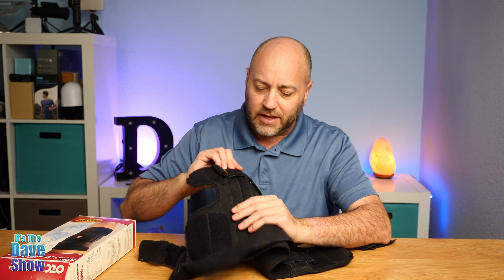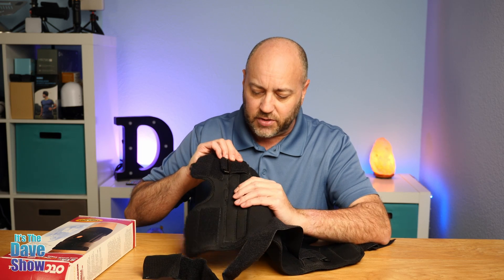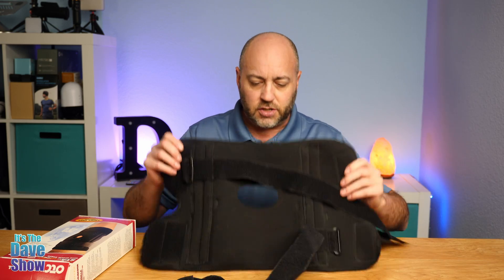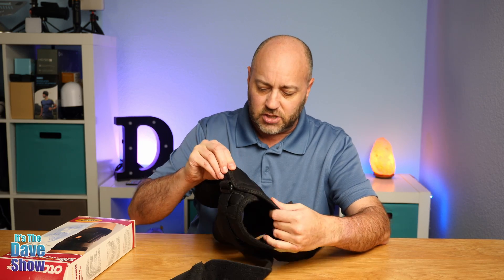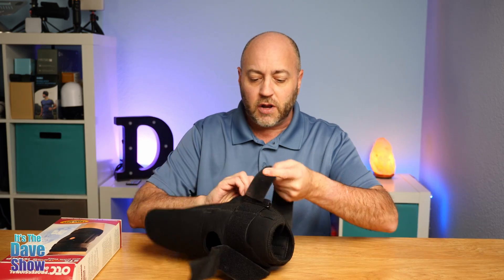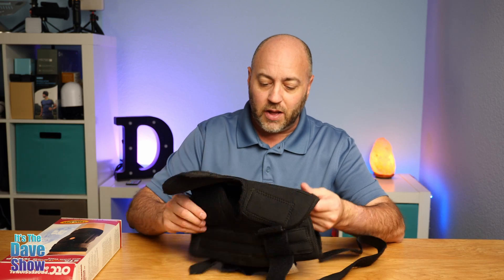They have some stabilizing pads. Now, these are not hard bars or anything, but they just have some extra foam stitching. Of course there's the fastener — the Velcro kind of stuff to fasten this around. But there's also this big strap so you can strap it, run it through the buckle, and it works really, really well.